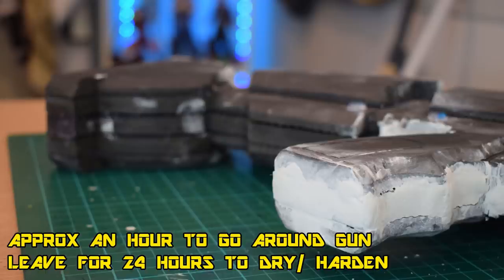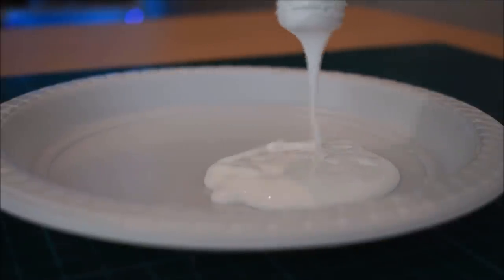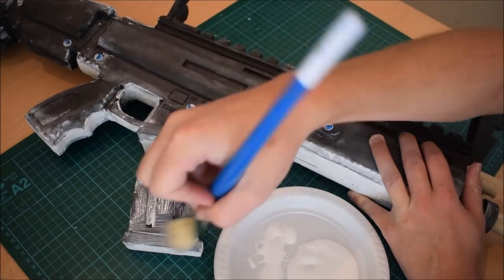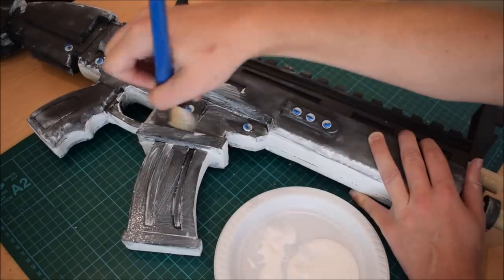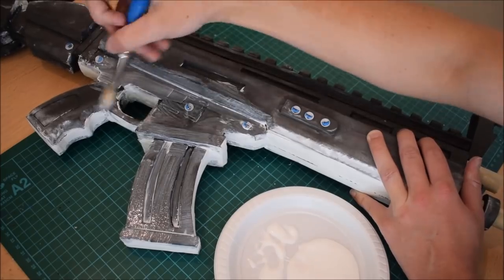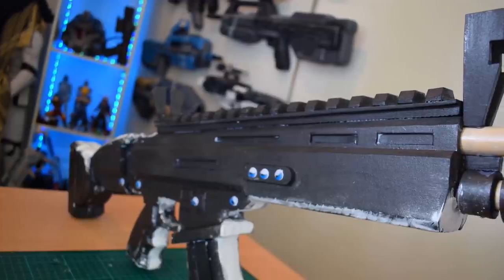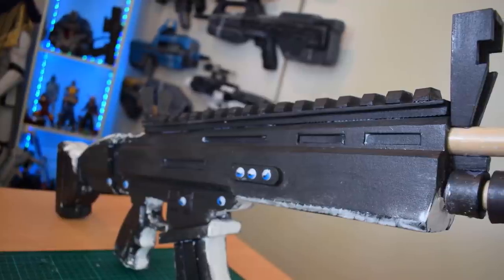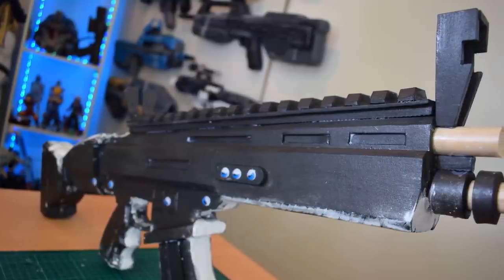To seal it, I personally use wood glue — you can use Plasti-Dip or whatever you prefer. Wood glue is perfect for rigid EVA foam props that won't bend or flex, giving a nice hard coating. Grab a big brush and go to town on it — but apply it lightly over the scored sections so you don't fill them in. Leave it for about 12 hours to fully cure.